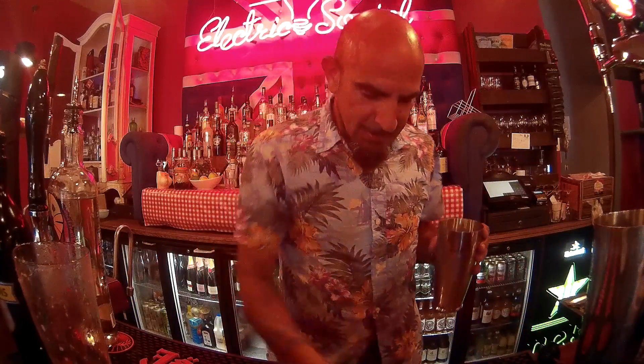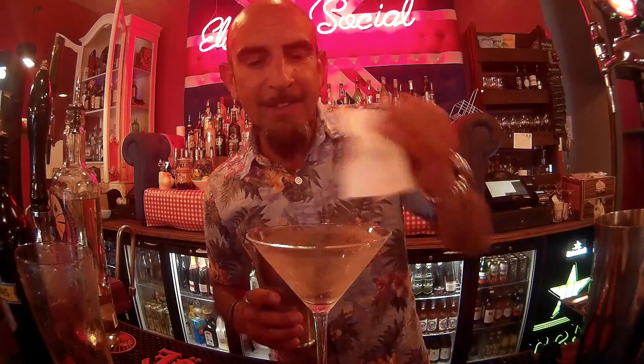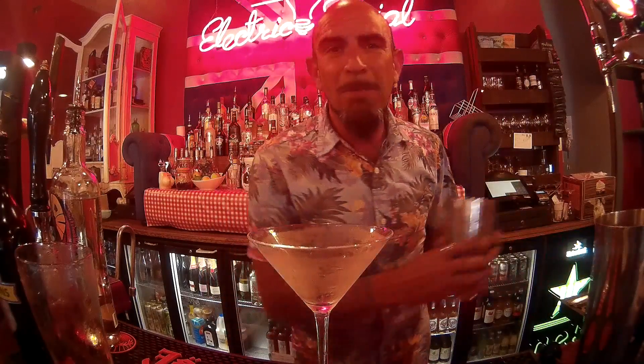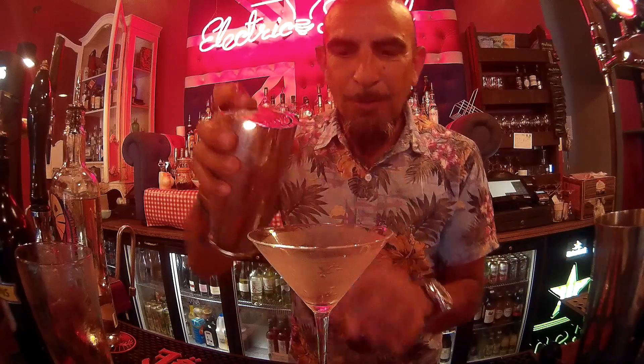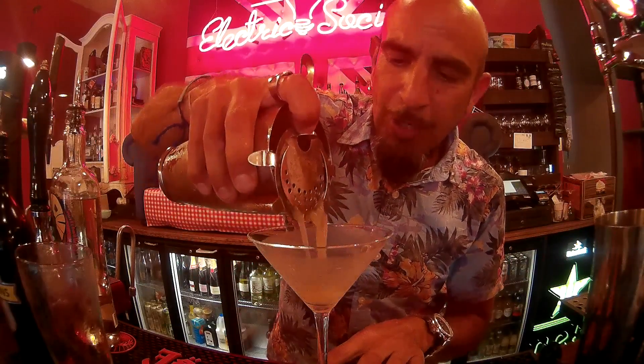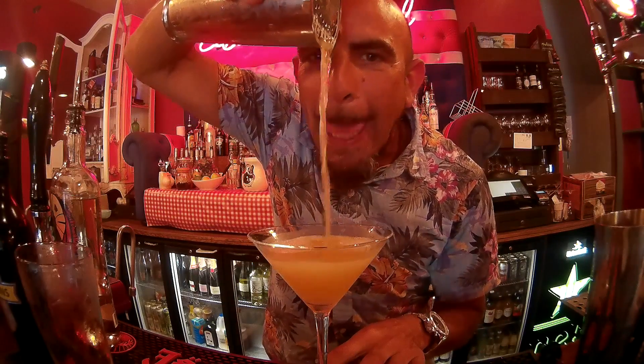Now here's my chilled martini glass. Bartender tip: don't just put ice in your martini glass if you want to chill it — use ice and water. And then at the end, just dab it off with a serviette to take away that excess liquid that you don't want because it's not alcoholic. Take my Hawthorne strainer — horseshoe strainer, however you would call it — and pour. Look at that. Lovely.